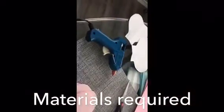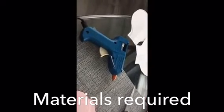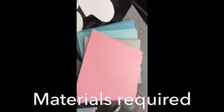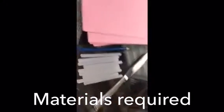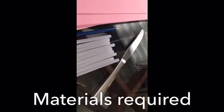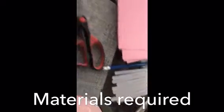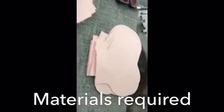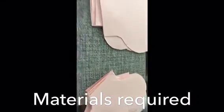Here are the supplies we're going to need: a glue gun, our petal templates, the cardstock paper we're making the flowers from, a butter knife for curling the petals, some glue, a pencil, and scissors. I've gone ahead and cut out all three templates — small, medium, and large — so now we're going to assemble the roses.